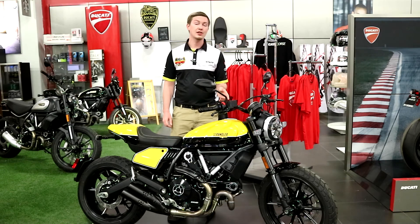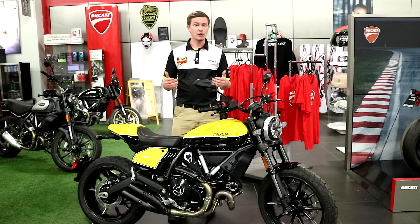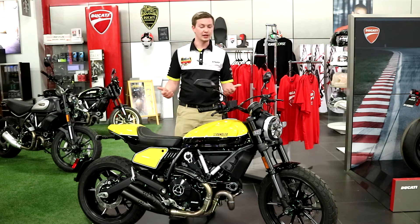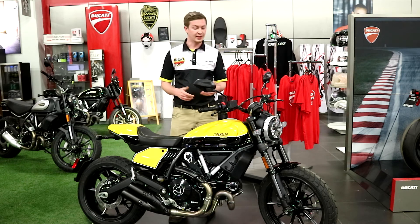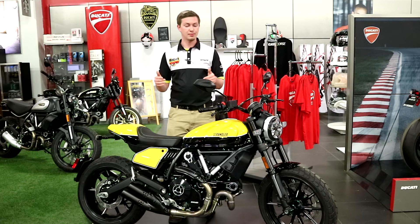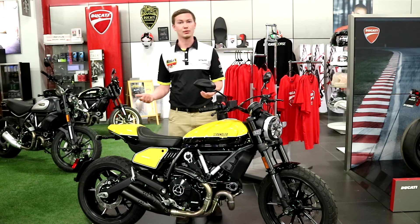And coming in at just $10,995, this bike is an entry level motorcycle that's going to be a ton of fun to ride for anybody, especially with those cool unique aesthetics. And thanks to those aesthetics, this unique motorcycle is going to get you attention no matter where you are, no matter where you're riding.